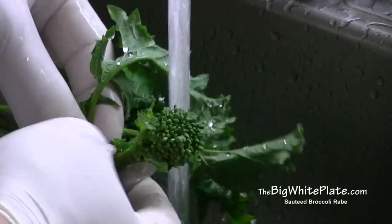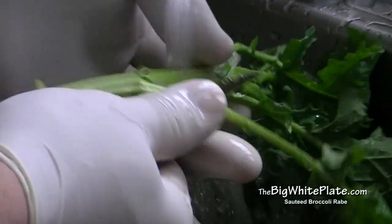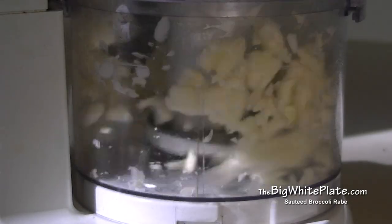Remove the buds and the leaves, keeping only the thinnest part of the stem attached to the leaf. Some people prefer keeping the thick stems, so use your preference as to which you would like. Then chop the cloves of garlic and set them aside for the pan.